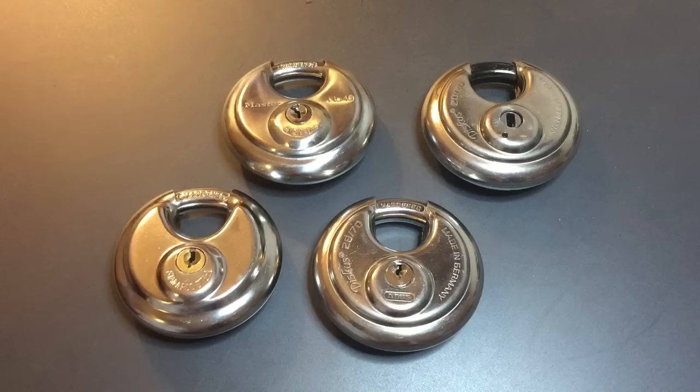The only bit of the shackle exposed is the part right up top where the hasp will be guarding it. So all of these locks provide very similar cut resistance as far as bolt cutters go, but as far as pick resistance goes, these locks range from the really, really bad to the pretty darn impressive. I'm going to take you through that line right now.